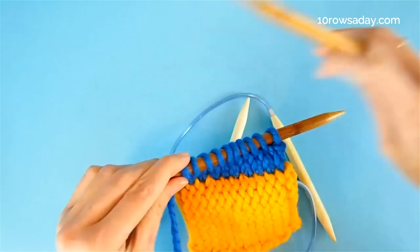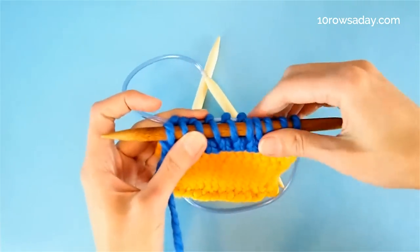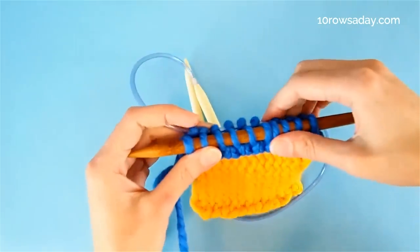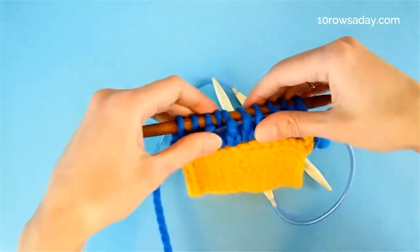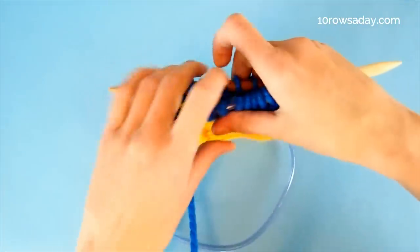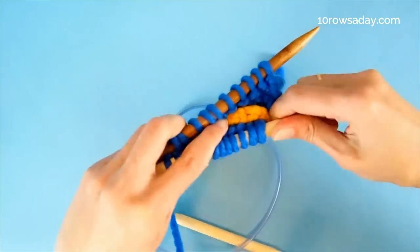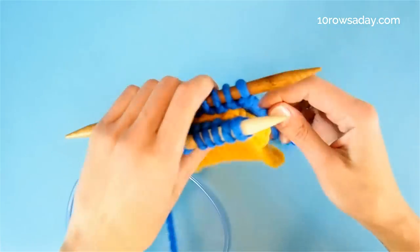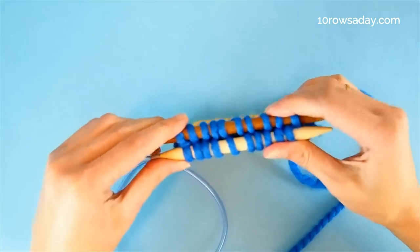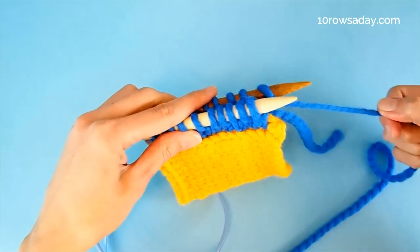The second mini band is finished and it is time to join these two pieces of fabric, hiding the ridge inside those two mini bands. To do that, first we turn the work so that the right side of the fabric is facing us, and we move the stitches from the cable of the circular needle to one tip of the circular needle. Once we are done rearranging the work, the mini bands are aligned, the tips of the needles are pointing to the right, and the yarn is at the right side of the work.